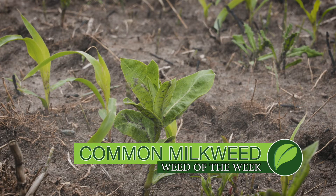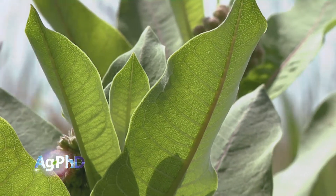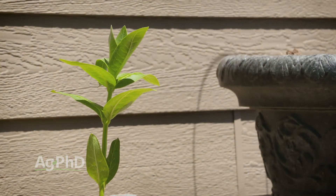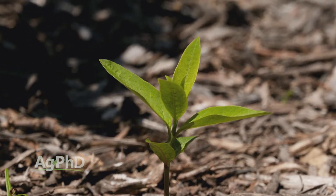Our Weed of the Week is Common Milkweed. As soon as we talk about Common Milkweed, we're going to get feedback from people that say we should keep milkweed, leave them alone because butterflies need milkweeds. The same thing could be said about volunteer corn — why would you kill volunteer corn? Corn is an important crop, but it doesn't work when it's in our soybean field. It's a weed when it's in the wrong place — it takes away yield. I'm fine with milkweed growing elsewhere. A friend in an urban area is planting milkweed around his house because he wants more butterflies — that's wonderful. Just don't plant them in the middle of my soybean or corn field.